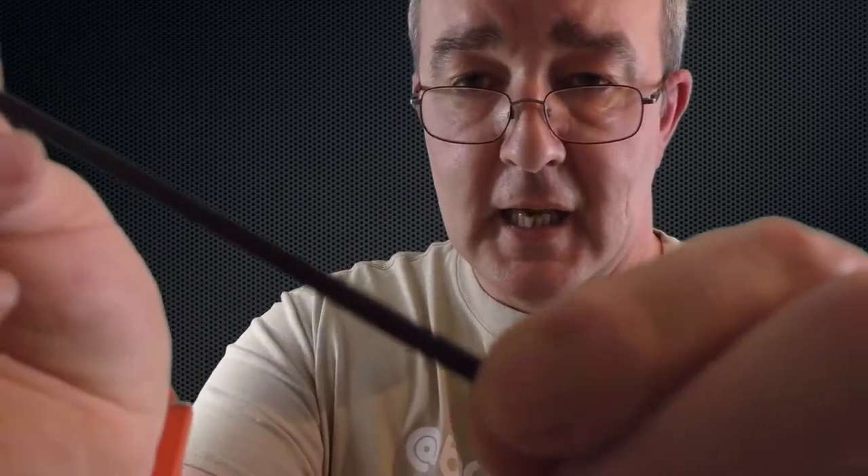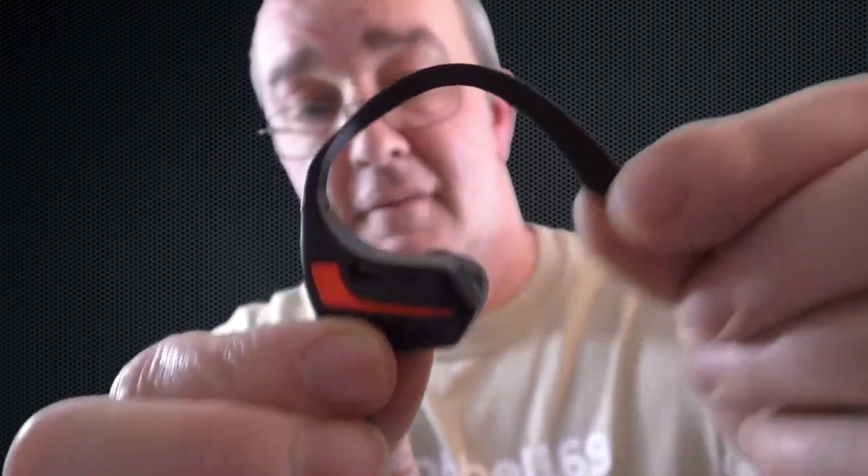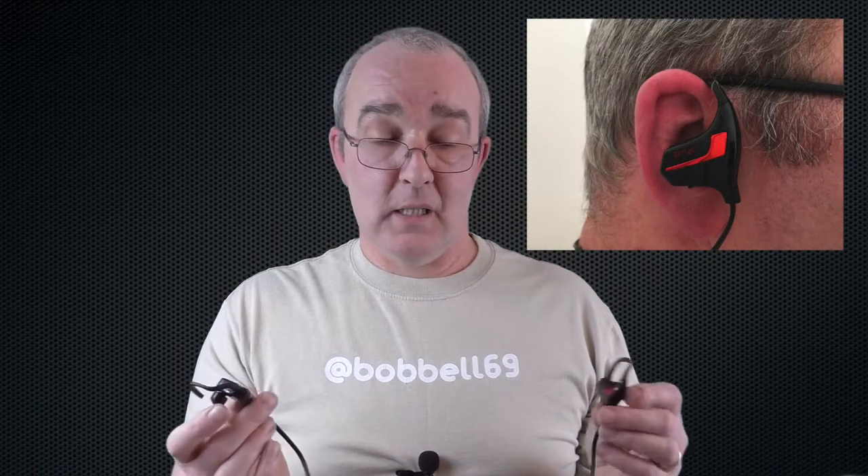Looking at these, we've got this flat cable, which is a good sort of size — nice and anti-tangle. They have a very glossy piano finish and it's very metallic on the red section. The ear hook is very flexible and very soft — you hardly even feel it. The shape is fairly generic in comparison to many others on the market right now, however that is where all the similarities stop.